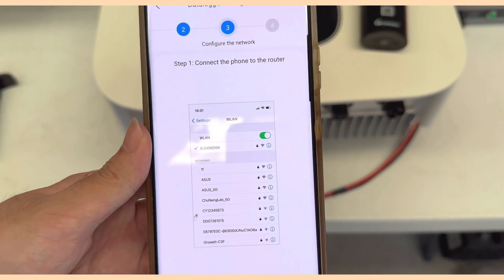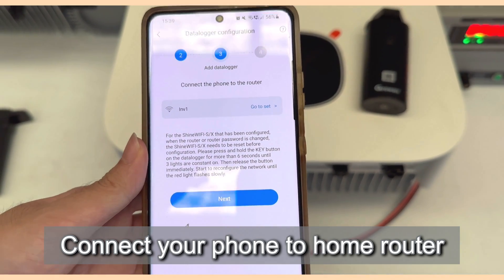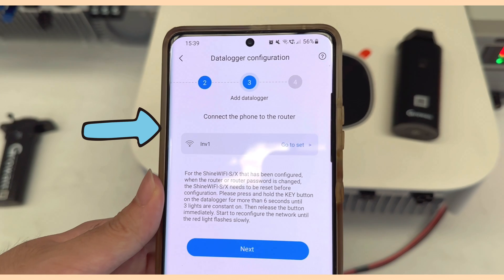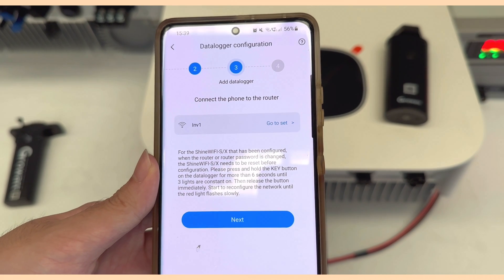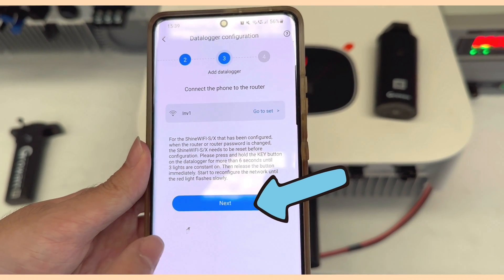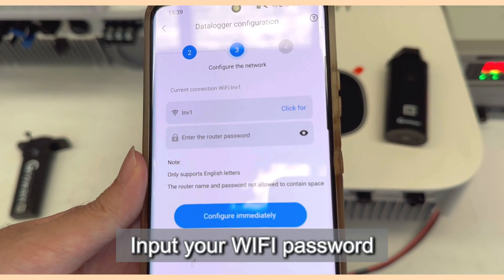Step one: connect your phone to the router. Click Next, and you will see the Wi-Fi signal your mobile phone is currently connected to. Make sure this is the Wi-Fi signal from your property, then click Next and input the Wi-Fi password.